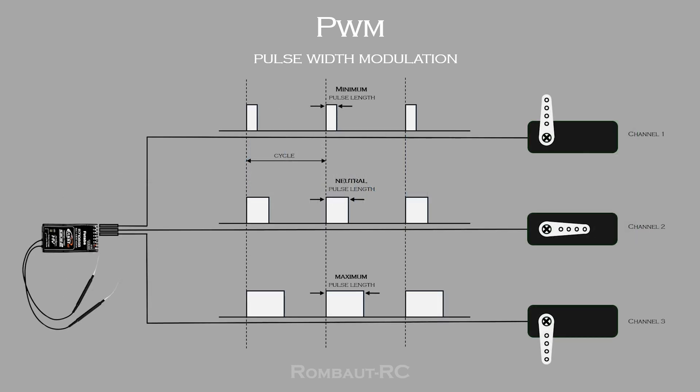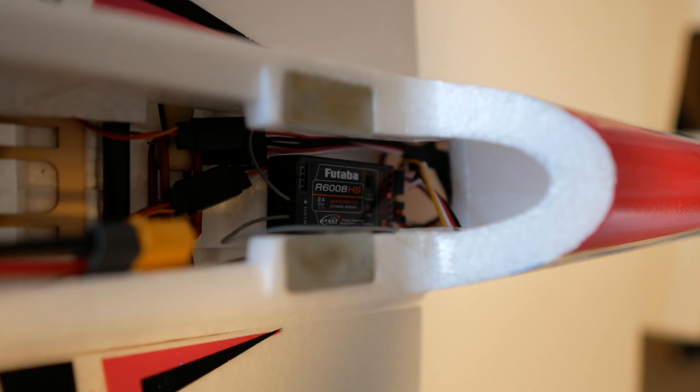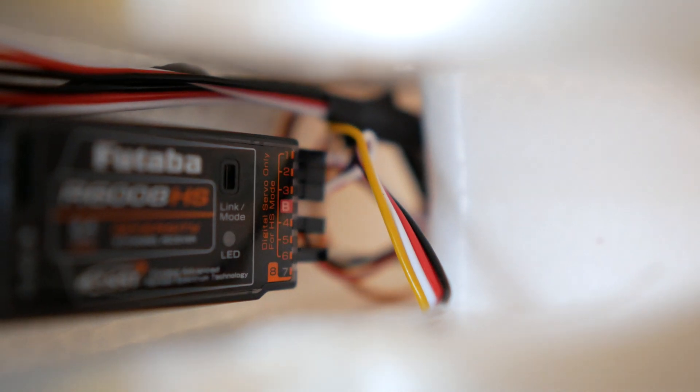Each cycle is super fast, in the order of milliseconds, and depending on the length of these pulses the servos will move accordingly. The main drawback is the need for a dedicated wire per channel corresponding to every servo. But PWM is still widely used in radio control due to its compatibility between different brands, and particularly in applications that prioritize simplicity.